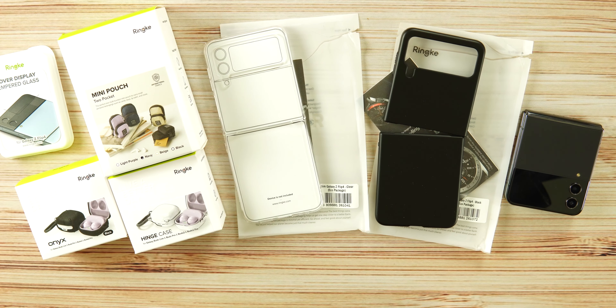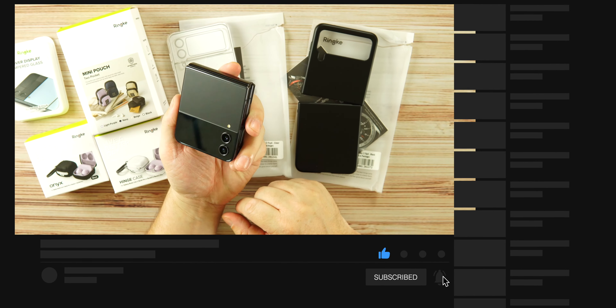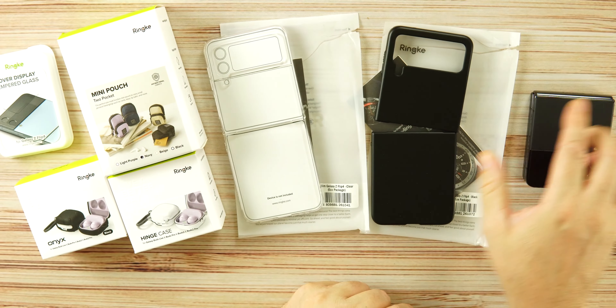Links will be dropped below. If you're new to the channel, hit that like and drop a sub. Let's check out the cases for the Z Flip 4.